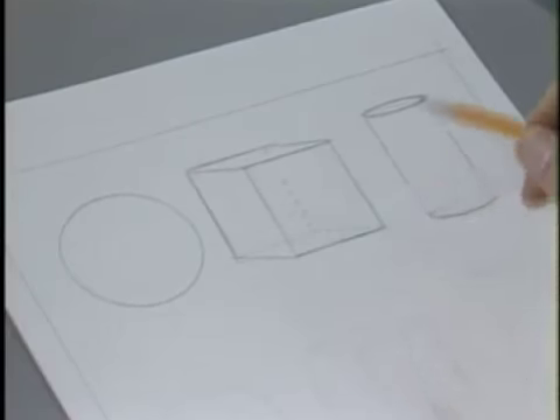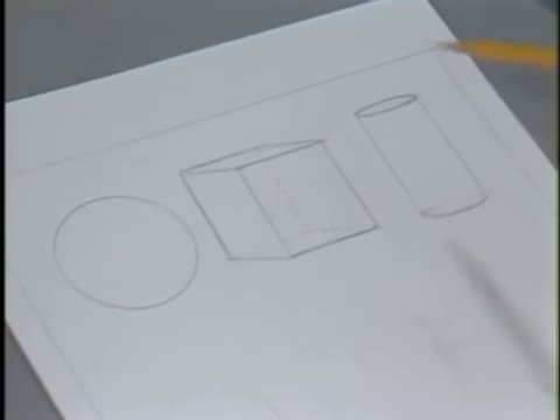We'll work on form using these three simple basic shapes: the cube, the sphere, and the cylinder.